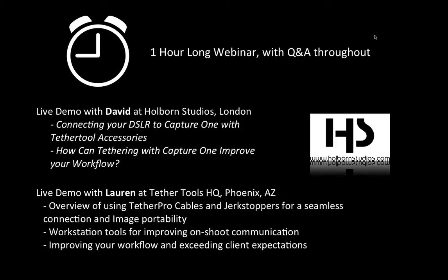Lauren will give you a quick explanation of what she's going to talk about as well. Tether Tools makes all kinds of interesting gear that allows you to connect your camera to any laptop, PC, iPad, or tablet. We have all kinds of gear to do that safely, including Tether Pro cables and jerk stoppers. We also have workstation tools for improving on-shoot communication and workflow — getting your images there faster and exceeding client expectations.